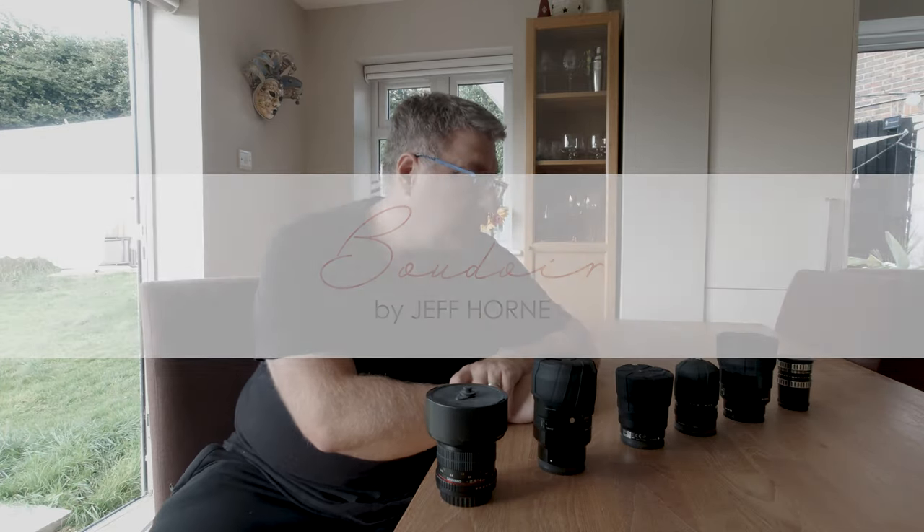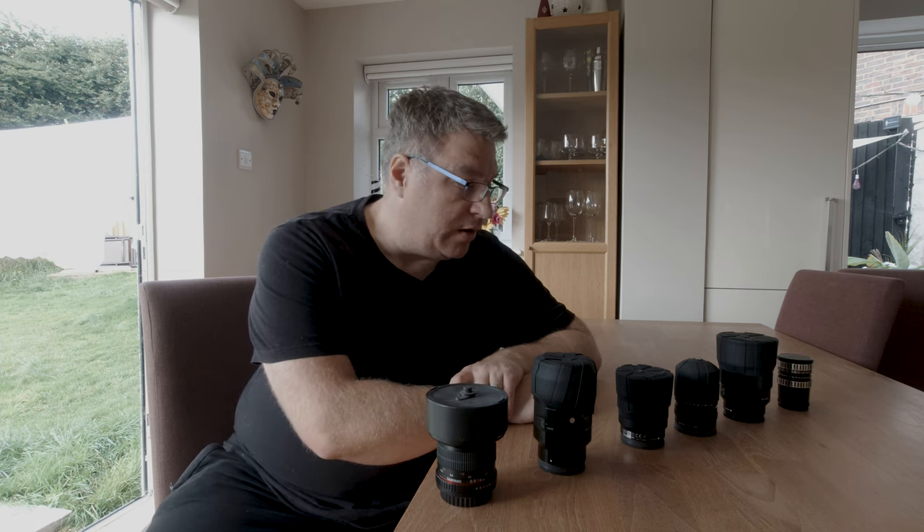Hello, I'm Jeff. I've been asked to talk about my kit for boudoir photography particularly, so here I am. It's actually very straightforward — I have six lenses but I only really use three of them.